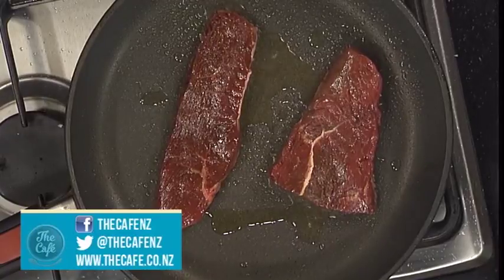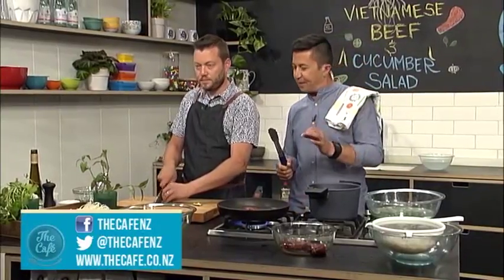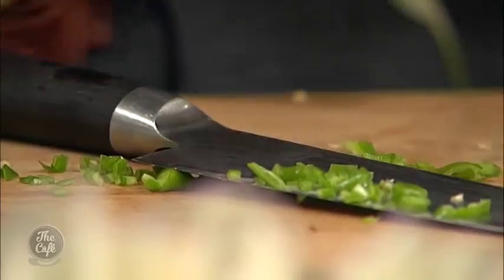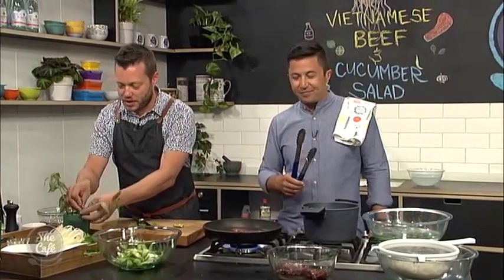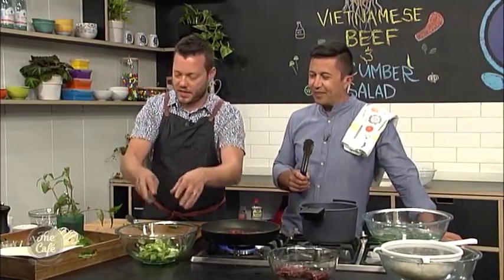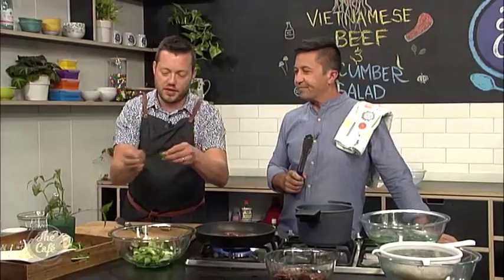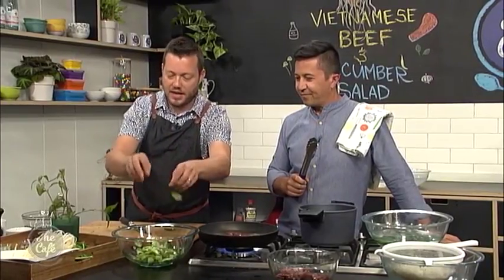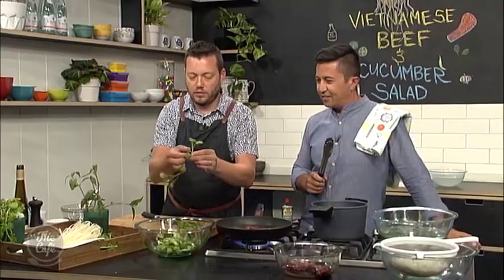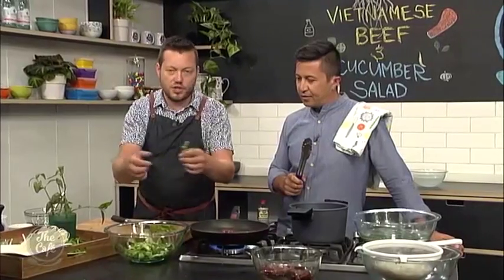If you've just joined us and you're thinking what are we making here — it's a Vietnamese beef salad. Go to cafe.co.nz to get the recipe and the video. So next job, we're just going to pick all these herbs and salads into the bowl to build the salad — they've got all the flavours and textures. Pick some Vietnamese mint leaves, just tear them. We've got some normal fresh garden mint here, which gives a nice sweetness and freshness. Tearing it in nice and chunky, and this watercress as well — just picking the little sprigs off. You don't want to get too much stalk in.